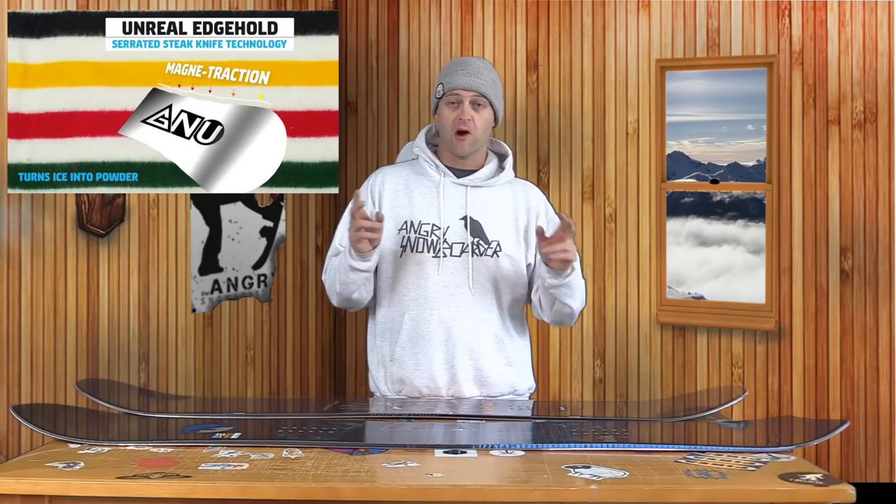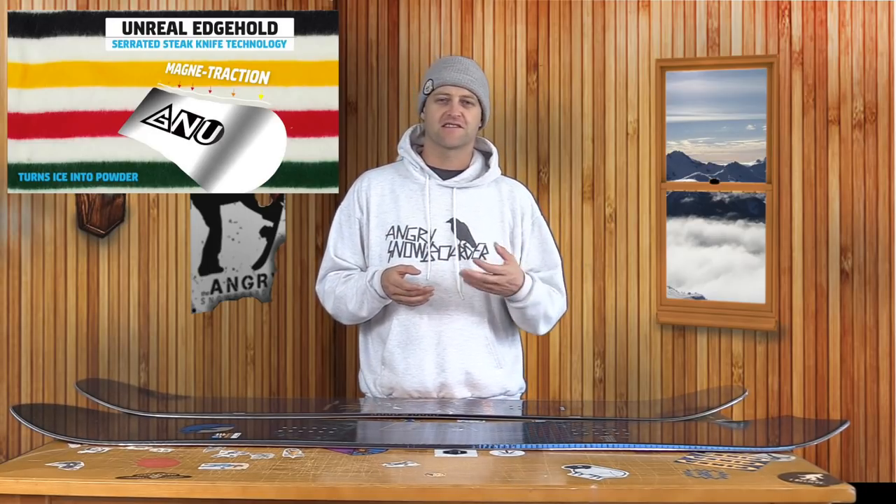So what is the point of Magnatraction? Well if you believe the marketing, it's to turn ice into powder. That's just never going to happen — get that through your head. But it is going to give you more contact along that edge versus something like a radial side cut or a progressive side cut.